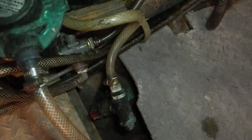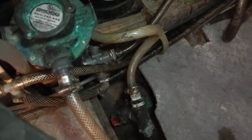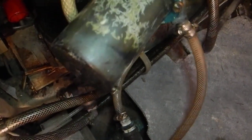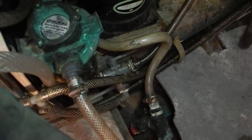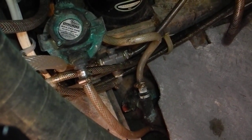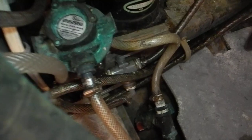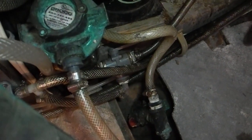Show me the strainer you're talking about. This one right here says Groco — that is for the air conditioner. I would secure that strainer so it does not bounce around. I would put double-wall wire-reinforced hoses on the pick-up. It gives you more strength.